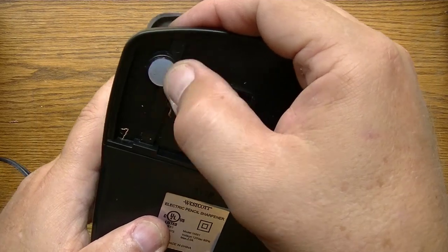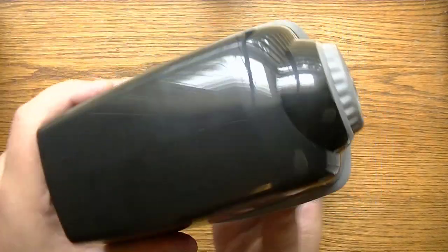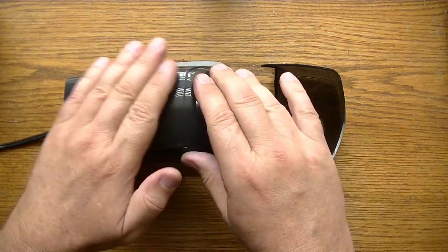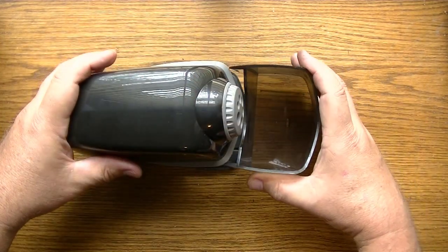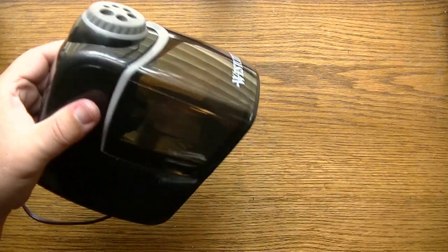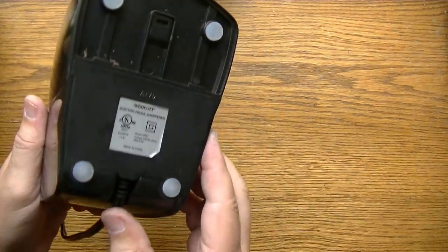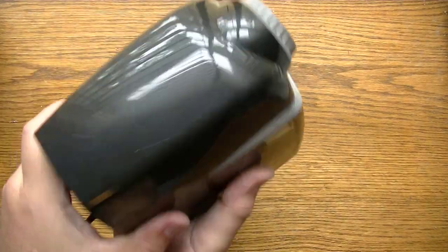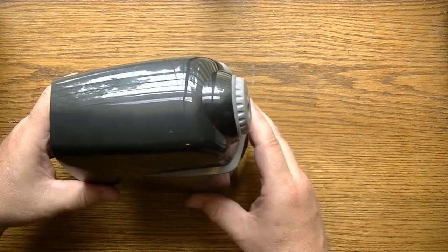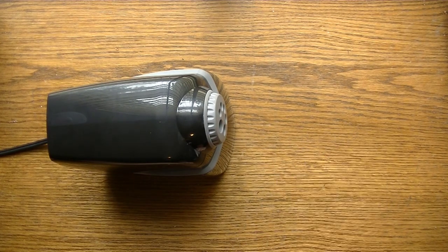It has silicone pads on the bottom — it feels like that's the material used. It just clicks in like that and it's ready to go. It's very substantial — you can tell the motor in here is built to last because it's hefty, but it's not too unwieldy for an everyday office desk or school setting.